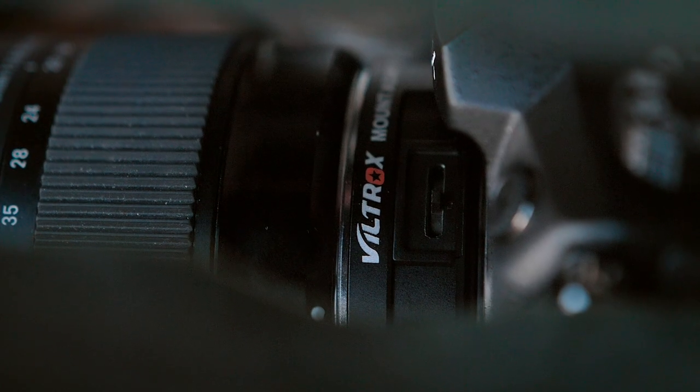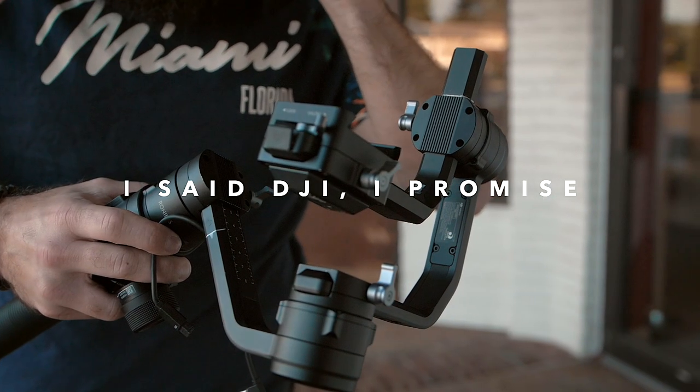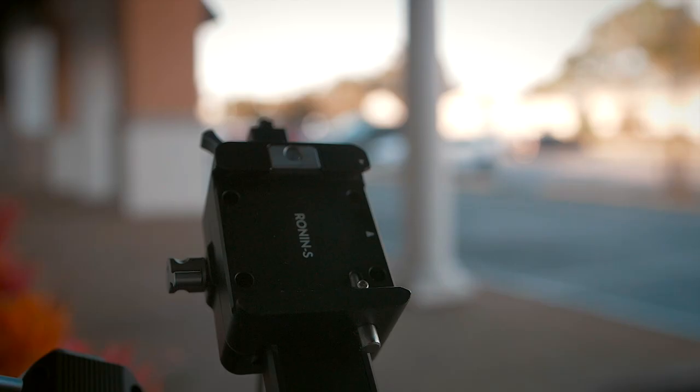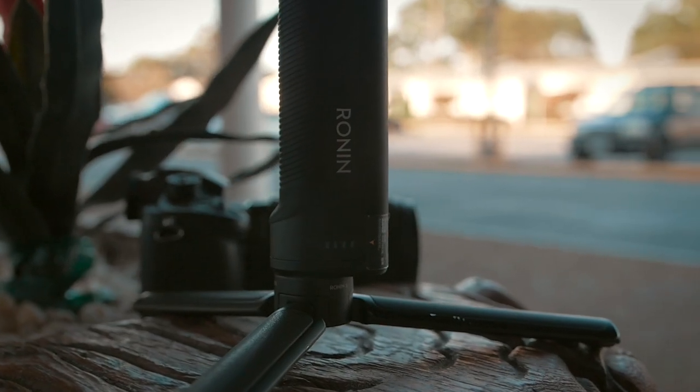I'm using the Viltrox EF-M1 adapter. My partner Koli uses the M2 adapter. There's a slight difference — one has a piece of glass in there, you guys can look into that. And for my stabilizer, I use the DJI Ronin S. A lot of people use the Ronin M, but I use the S because I like packing light. When I'm going on different shoots, I just like to pick it up and go. I don't like spending a lot of time on setup. So that's pretty much the setup we use — let's get into our camera settings.